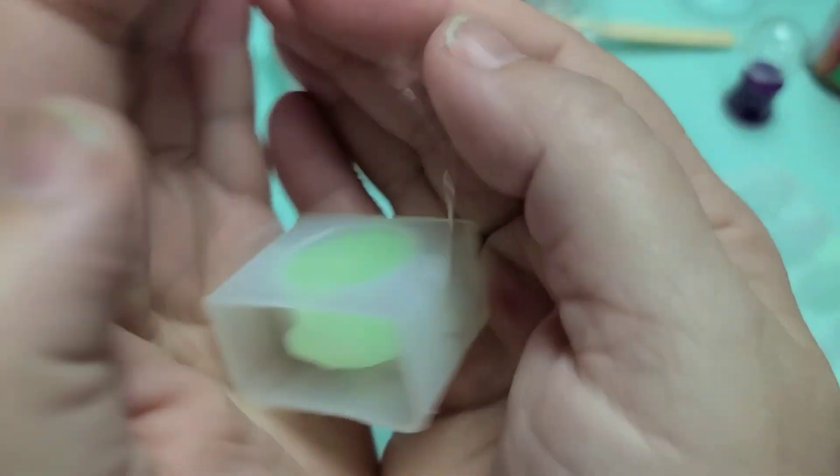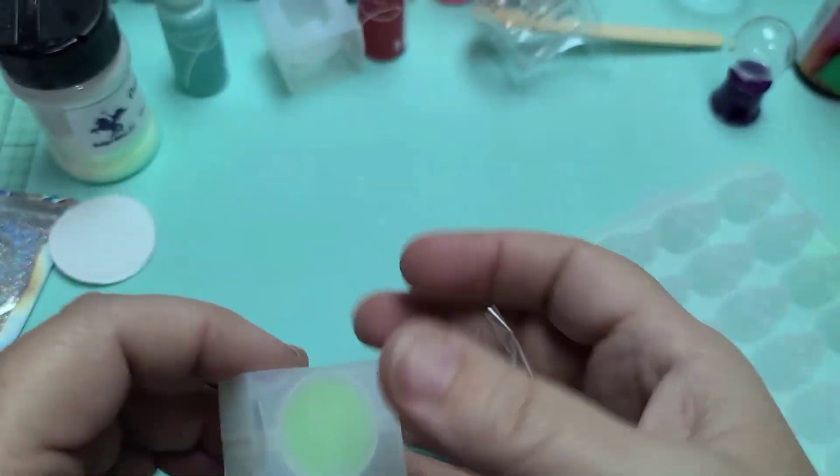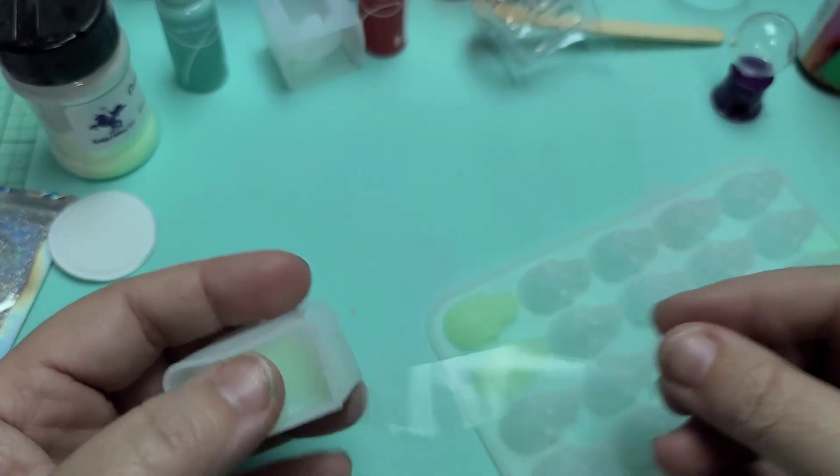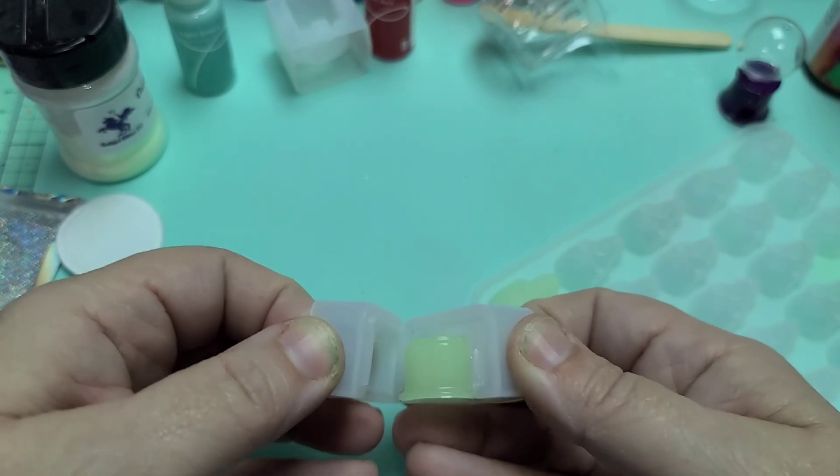Okay, check out that glow, you guys. Can you see it? Oh my gosh, I love that powder — it looks so stinking cool. Alright, so let's work on this one.